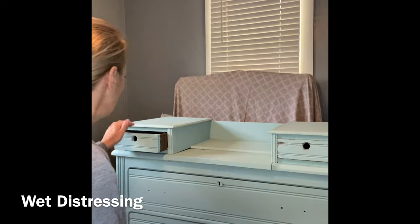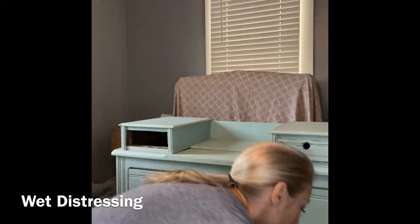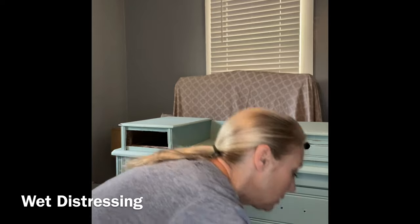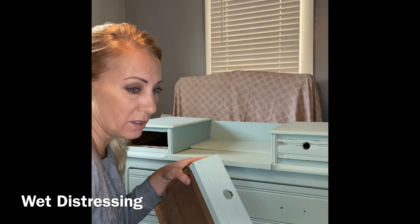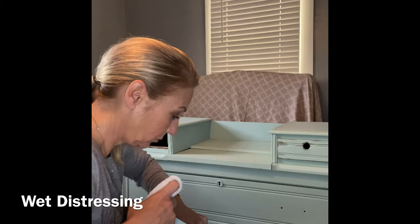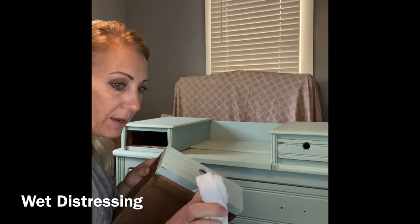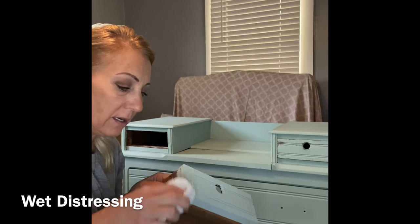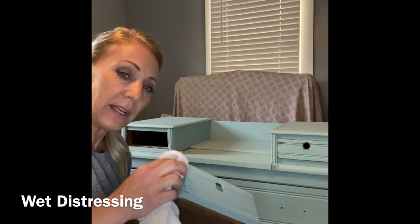So I'm going to start with the hardware. One of the things that I want to always do is keep this as real as possible. Here's the drawer. I've got my rag with just my finger in there and the DIY paint is a clay-based paint, so it reactivates with water.